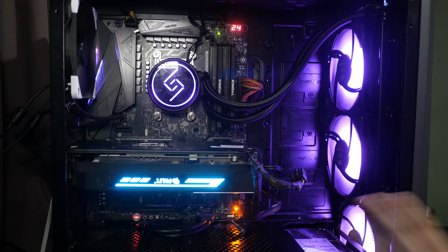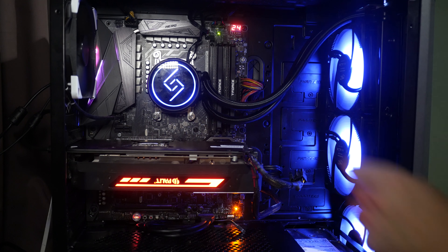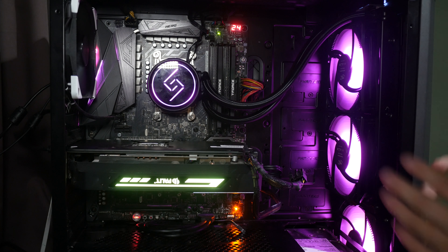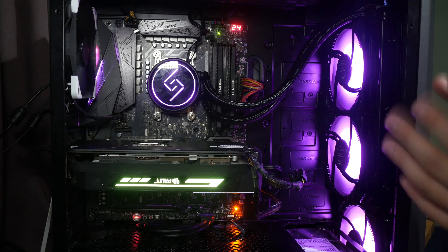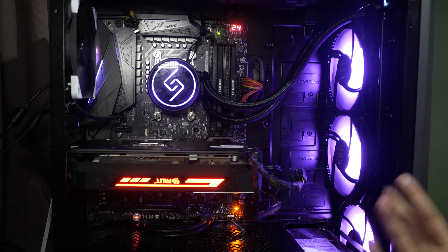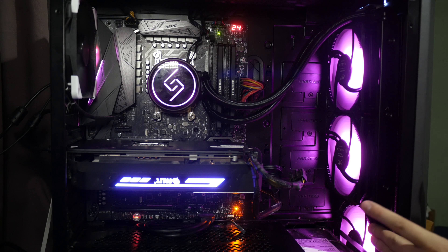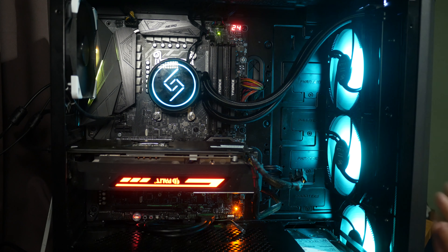I've got the L240 fitted in my Phanteks P300 case with a Ryzen 2600. Installing on AM4 is really easy — you literally just screw into your original bracket, which is already in place, and add the little nuts. For Intel it's also easy but you'll need to hold the back plate or install outside the case. I've also managed to wire up an additional RF120 fan using the extension cable that comes with the triple pack.